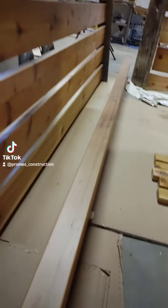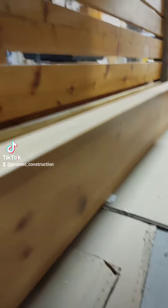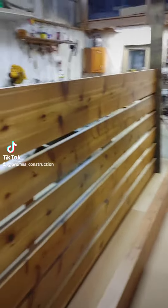Check out these beams — this is all cedar, smooth cedar beams. Yeah, you're going to want to stay tuned to see this thing.